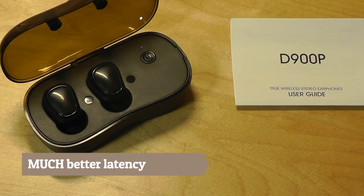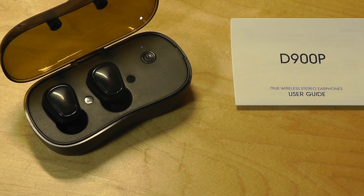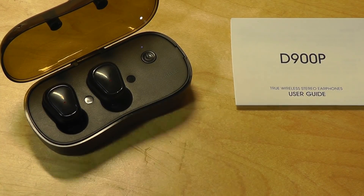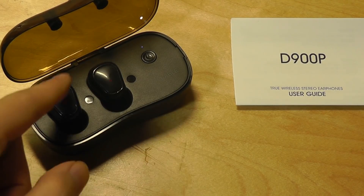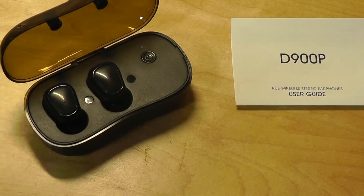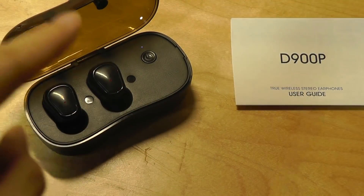Other noticeable improvements include latency, which has gotten a lot better — the audio and video are synced up almost perfectly, which is very impressive for true wireless earbuds. Historically, latency has been one of the weakest aspects of this category; watching a movie would often be out of sync because the audio needs to be wirelessly communicated between the left and right channels before connecting to your phone, and all of that interferes with the process.